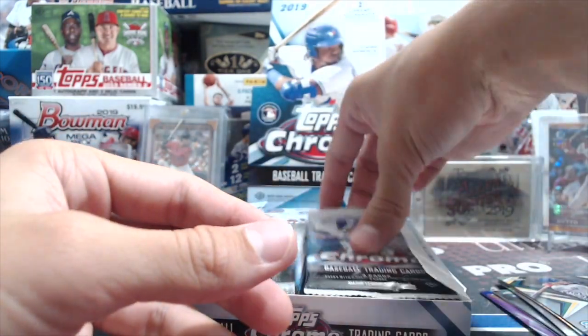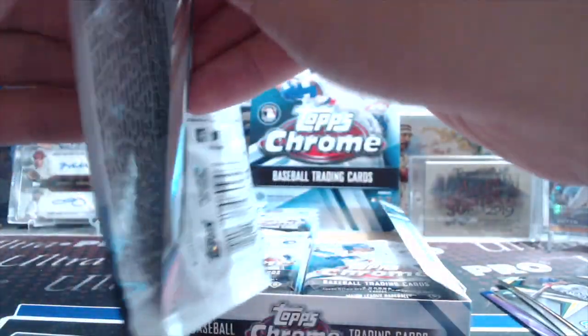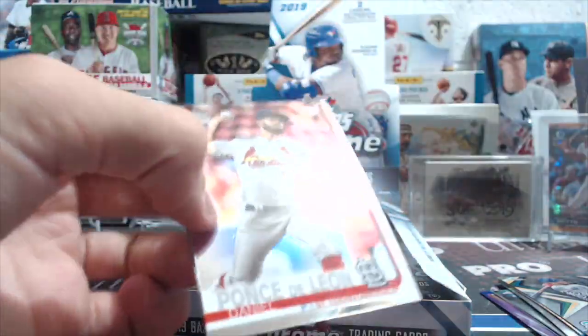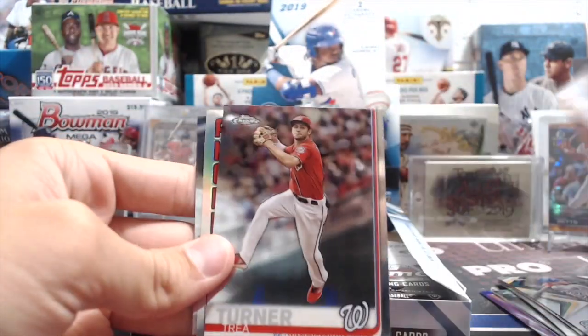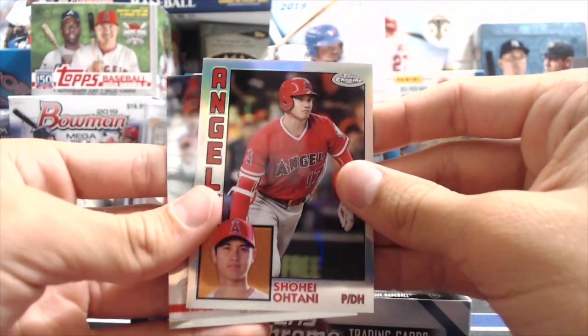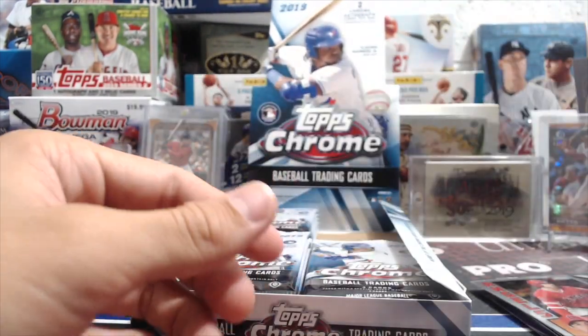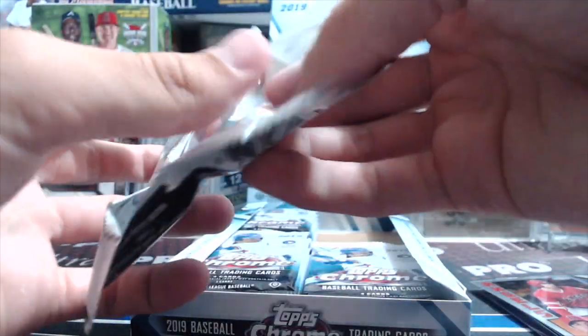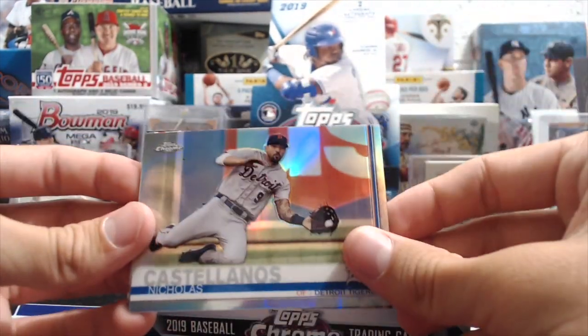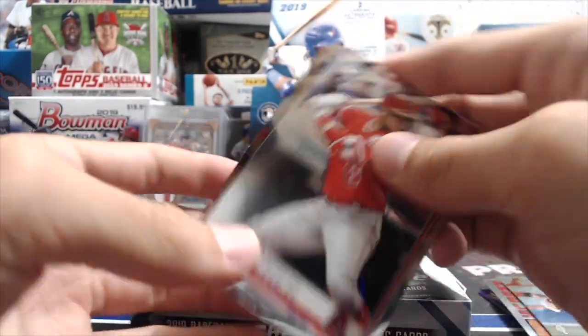That's insane for modern-day cards, and especially for chrome — chrome always grades amazingly. The only thing usually with chrome is surface issues. A bad grade in chrome is usually a nine unless you have a terrible scratched surface or you drop the card. Ohtani, Carlos Santana, Nick Castellanos refractor — now on the Cubs.